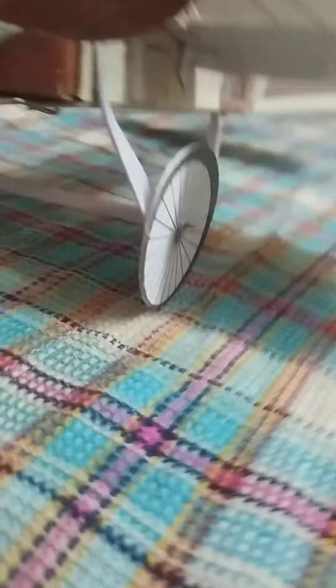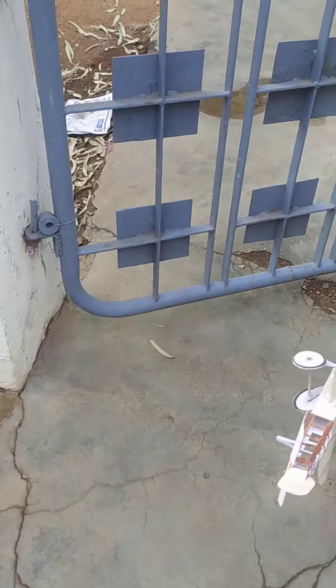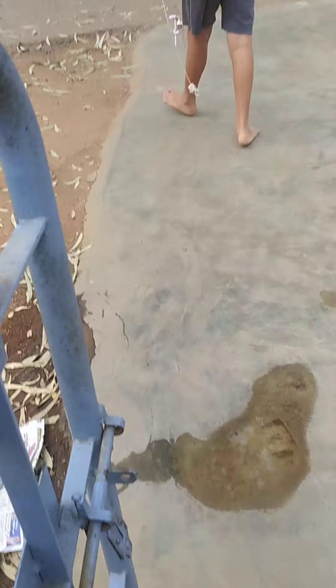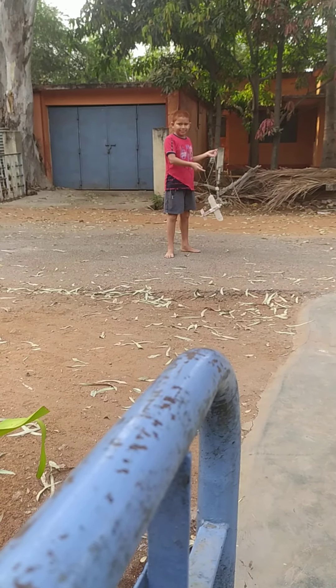To balance the body — sometimes the body doesn't balance so it doesn't catch proper flight — poke a paper clip in the middle instead of on the wing. This balances the body; this is the center of gravity. So I'll be showing you three things in one video: how it flies, a Parker pen, and one more thing.